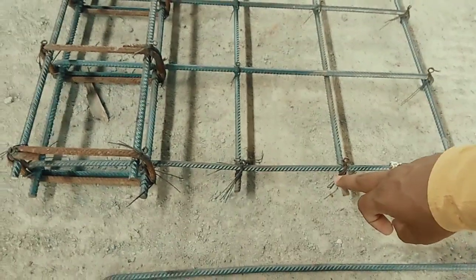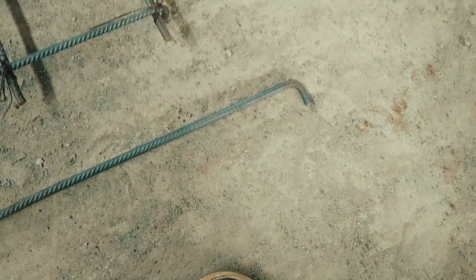Due to it being a cantilever slab, a hook has been used at one side of the beam and anchoring has been done on one side of the beam.